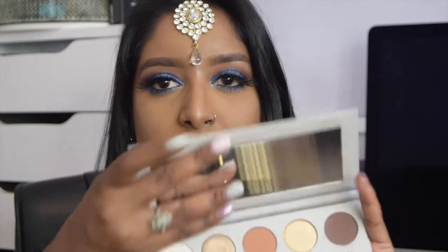As you can tell by the title of this video, today I'm reviewing the Kim Kardashian and Mario palette. It's a really beautiful palette — a mixture of both matte and shimmer shades. I love how slick the packaging is and it fits perfectly in my hand. I really wanted to use the cobalt blue shade and incorporate it in an Indian-inspired look, and I'm really excited how it turned out.